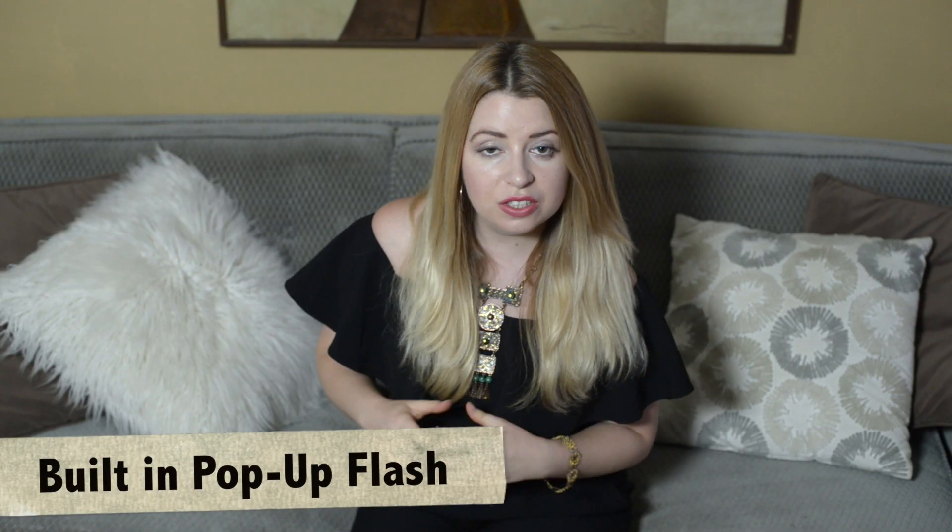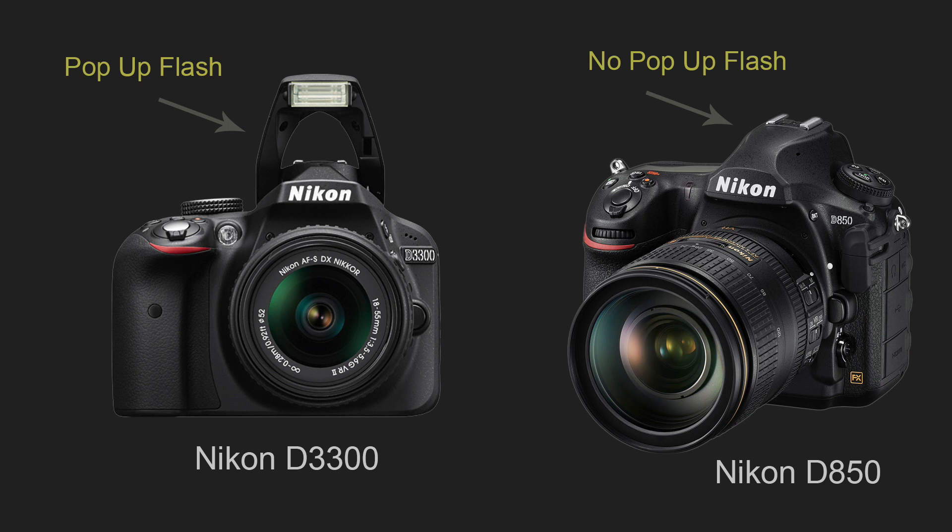Another factor to consider is whether the camera has a built-in pop-up flash or not. Most entry-level and some semi-pro cameras have a pop-up flash, but a lot of pro cameras do not, simply because it is expected that professional photographers will use an external flash instead, which performs much better than a pop-up flash. I tend to rarely use it myself since I prefer to use high ISOs or an external attachable speedlight, because I don't like the look of straight-on pop-up flash, or sometimes it's not even powerful enough.